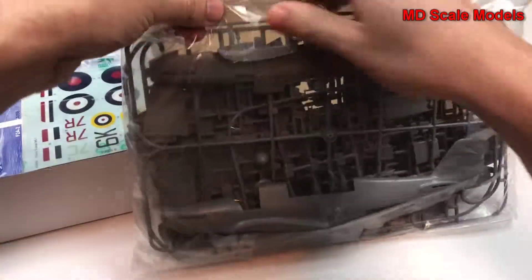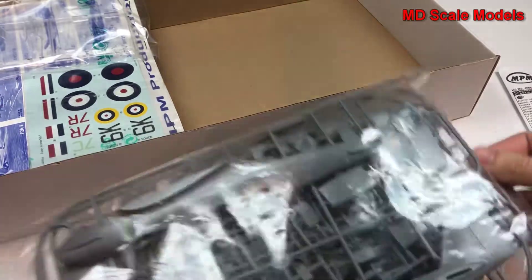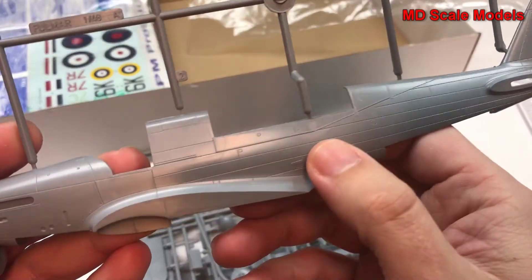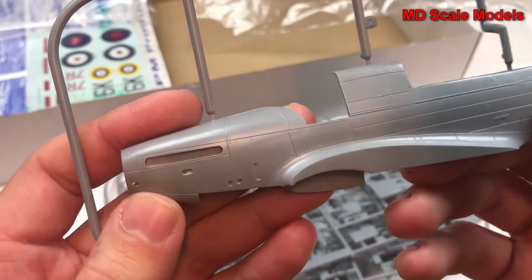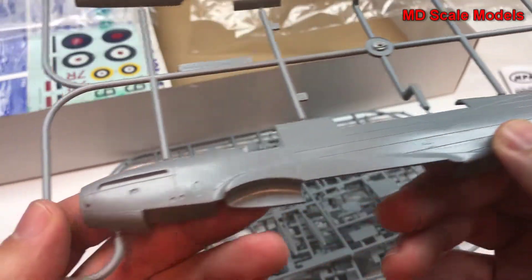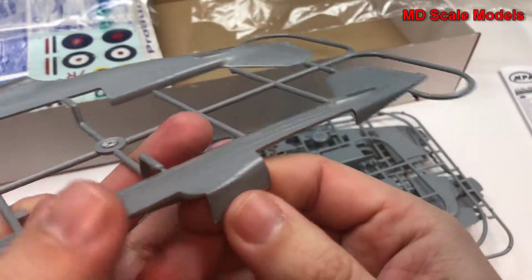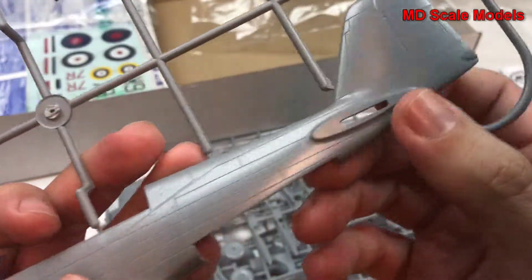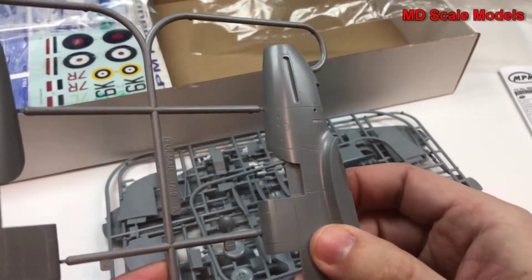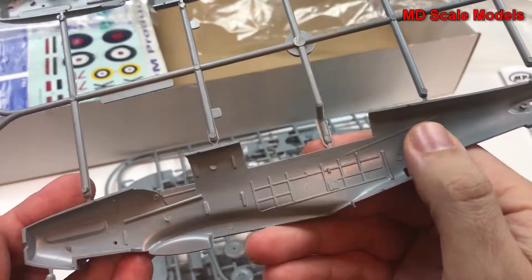Let's have a look at our sprues. First of all, looking at this fuselage, it's actually very well molded. We see our recessed panel lines and rivet lines too. There's really not much in the way of flashing — just a few mold lines. The plastic feels like it's of great quality. At the inside we do have some details there.